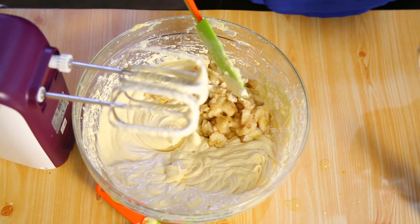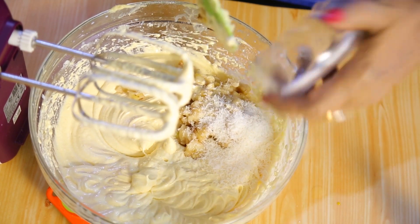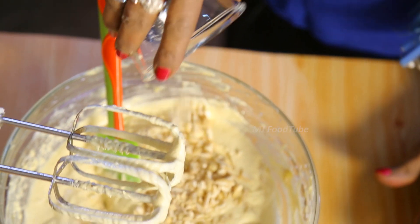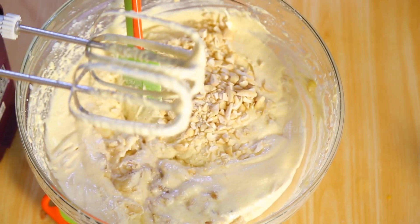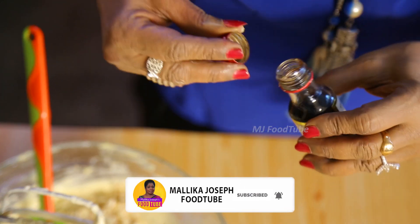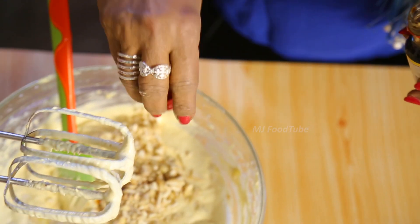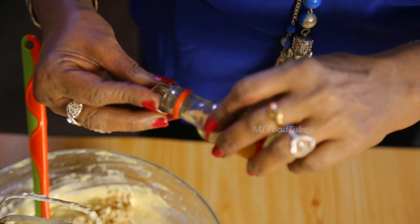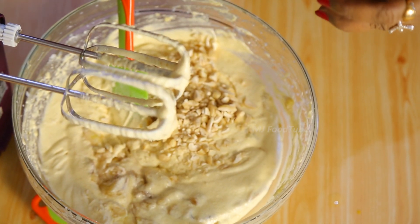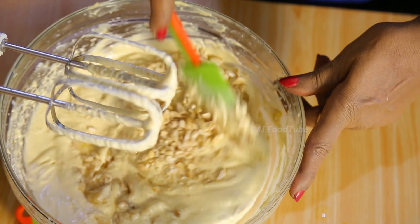I have got a dessert spoon of desiccated coconut that I will also use. Cashew nuts as well — about 30 grams of cashew nuts. I need half a teaspoon of vanilla essence. If you can get banana essence, use one teaspoon of banana essence instead. Mix it in.